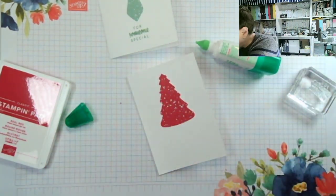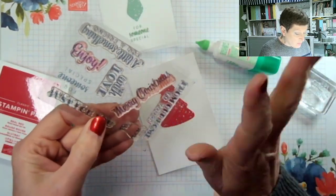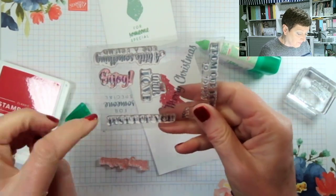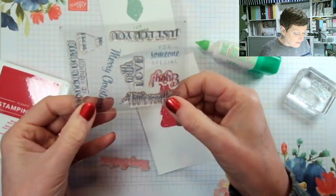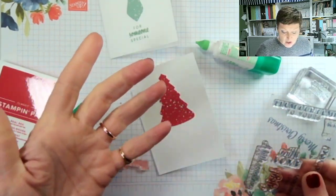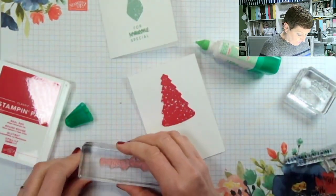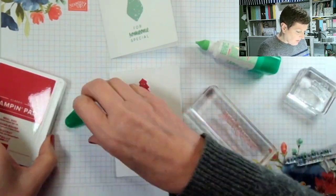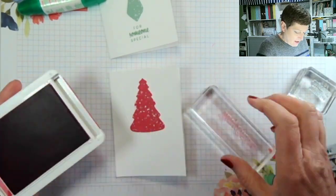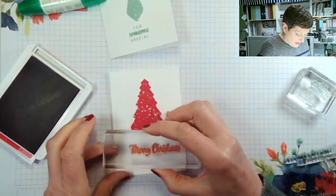Grab the stamps — now the stamps are amazing because there's only one that's really Christmassy, which is the 'Merry Christmas,' which is of course the one I'm going to use now. But we've got: 'Merry Christmas,' 'just for you,' 'for someone special,' 'enjoy,' 'a little something for a friend,' 'to and from' — which is always useful — and 'from our home to yours.' So 'Merry Christmas' is the only sentiment you could say is truly Christmasy. So much not to love about what's left in the kit — it's just wonderful. Let me ink up my 'Merry Christmas.'